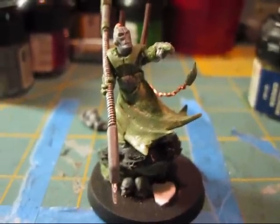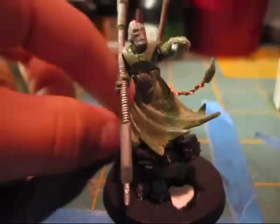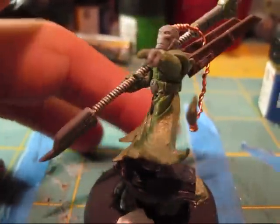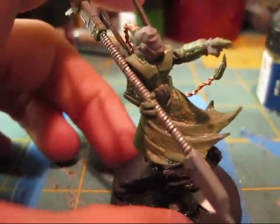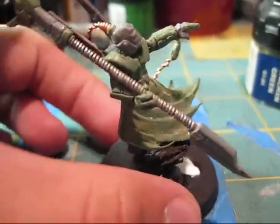Hey guys, it's me, Wargamy, and YouTube, my fellow subscribers, and Retribution Angel - I have just unpackaged your model that you have made for me, the Tau Ethereal. This model looks amazing dude, great job on all the sculpting.